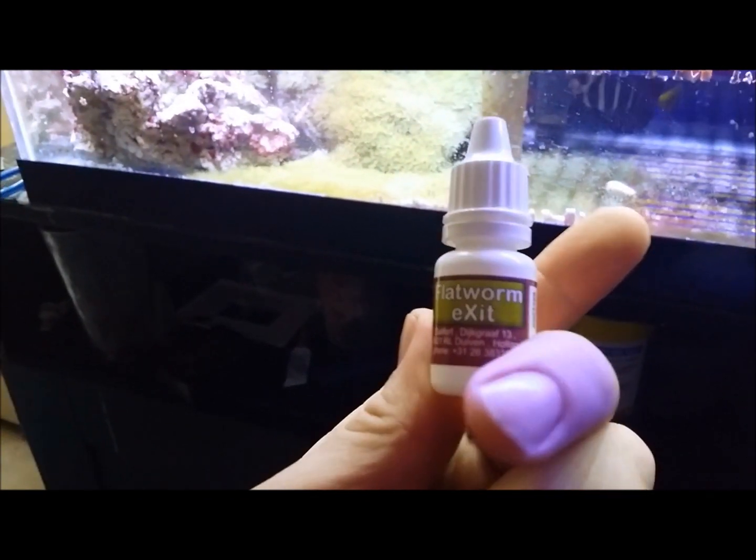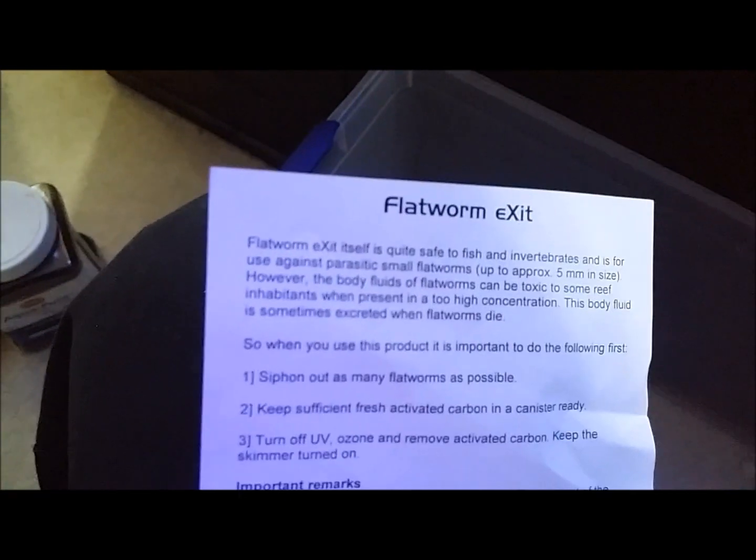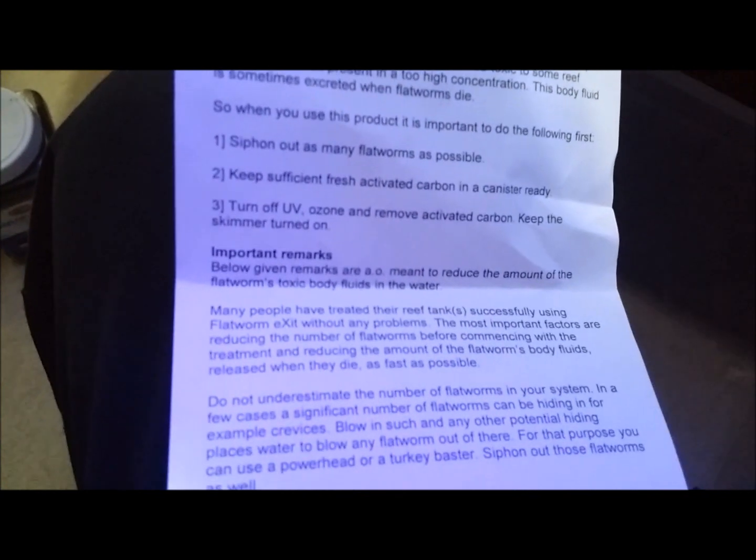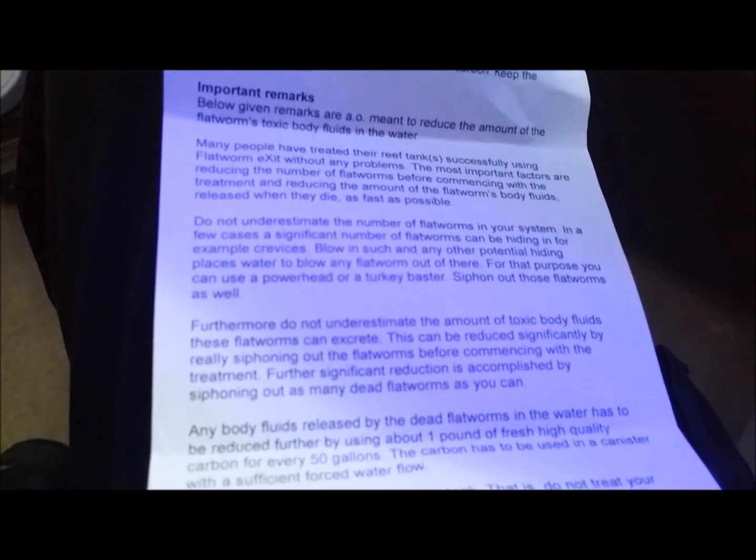So I'm gonna go ahead and use some Flatworm Exit, which I've got right here. I picked this up for about 20 bucks at a local store. It comes with a little dropper and some directions — I'll pause it so you guys can read it.